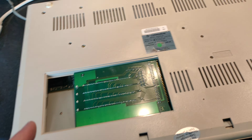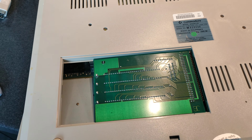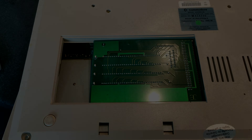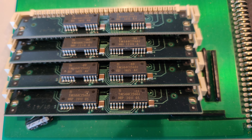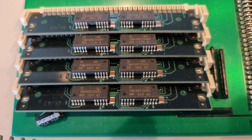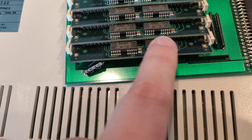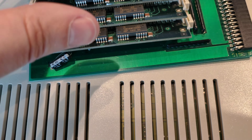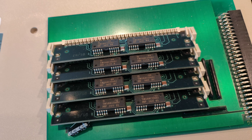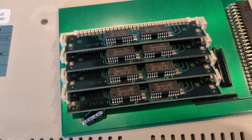Let's try the A500+. Before I put it in, let's look in the bay - there's another expansion. Let me take it out and see what it is. These chips seem to be the same size as the other chips. In the 512K expansion we had four 256x4 chips, and here we've got eight - so presumably this is one meg. I guess I'll find out when I get it to boot. Let's put it back together and give it a try.